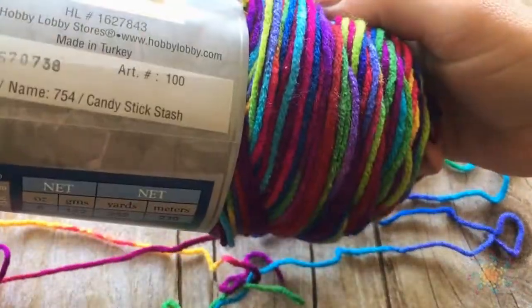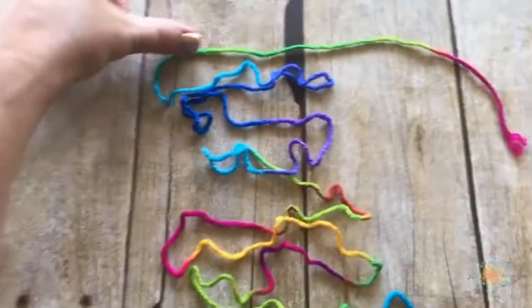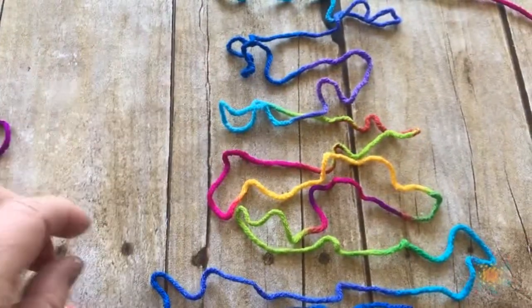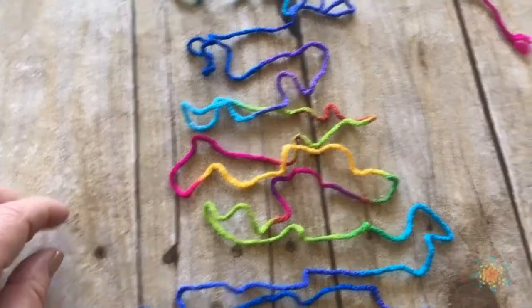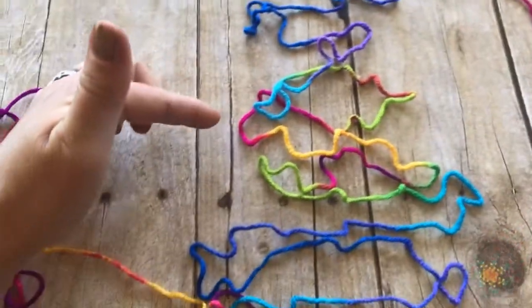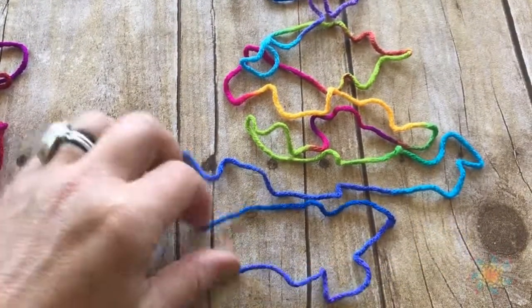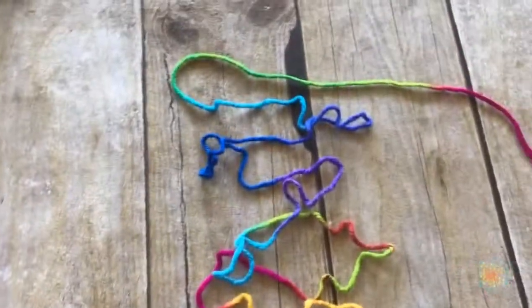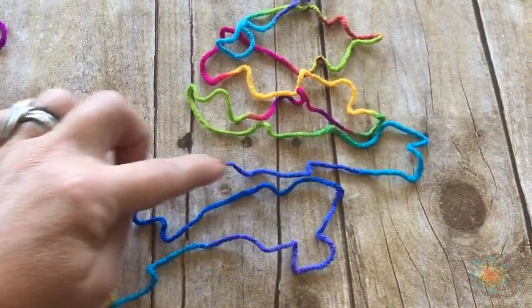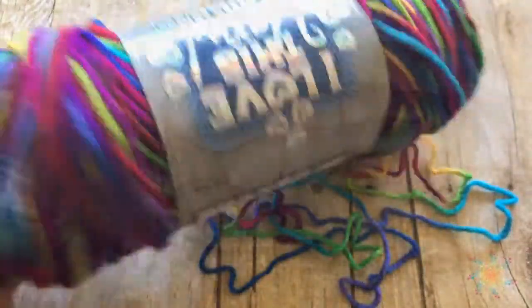Next is I Love This Cotton in Candy Stick Stash, and I don't think it's a winner. The color sequences are short in some places and long in others — they don't all have to be even for planned pooling, but they need to be consistent. This one is kind of all over the place. In the middle of the green there's a little bit of red. There's a hint of a repeat — green, light blue, dark blue — but then it goes off again. This one's a no, sorry.